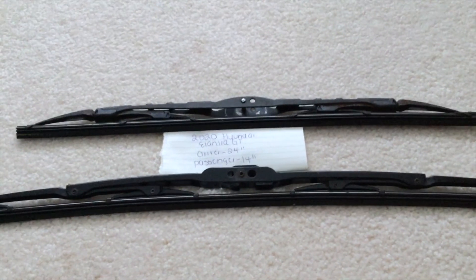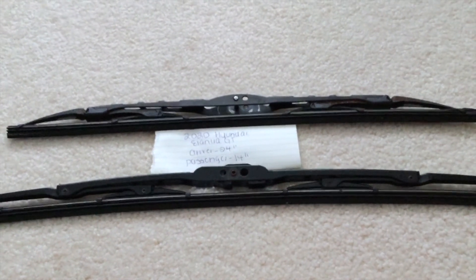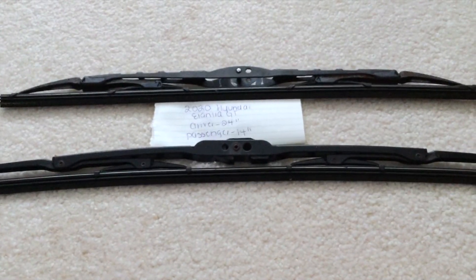You can check the video description for the most recent price, and if you happen to know a cheaper place to buy a wiper blade replacement, please leave a comment. Some reasons why you'd want to change a wiper would be because they're damaged, stolen, old, or just not working properly. I suggest changing these about every six months or so.